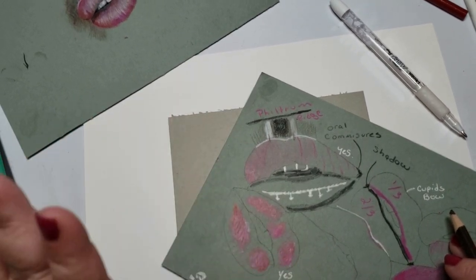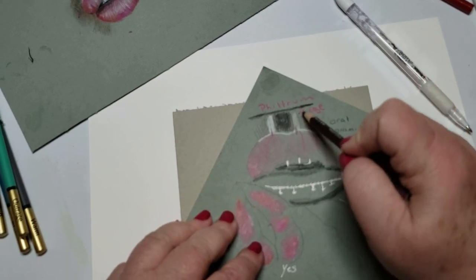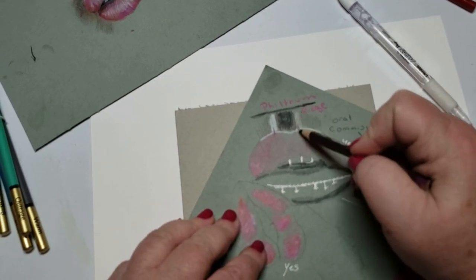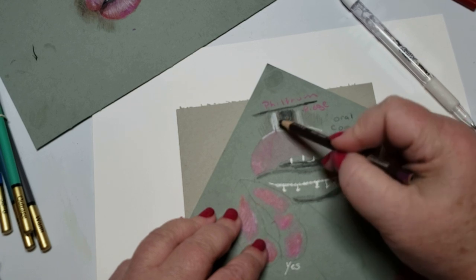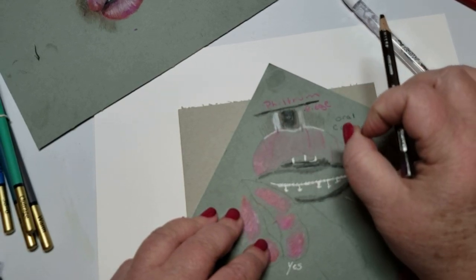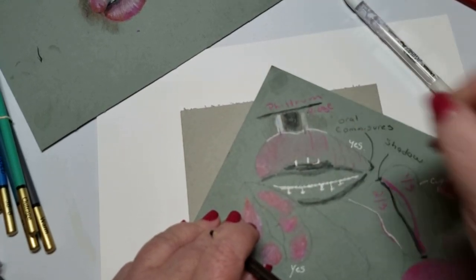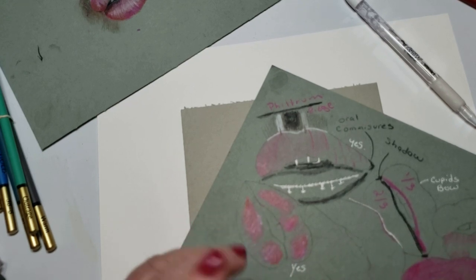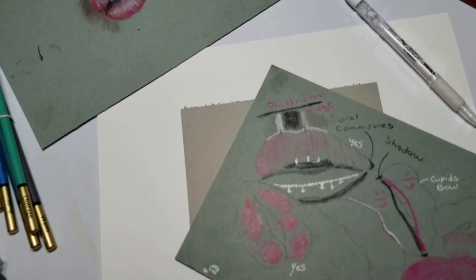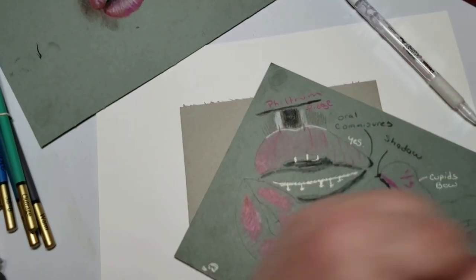Of course we're going to demo it, but this is the exaggerated version. So you're going to go dark on the philtrum ridge - start it very lightly and build up the color. Don't go in with a pencil and start making it really dark because you can make it too much. It's subtle. It's just rolling along on the person.